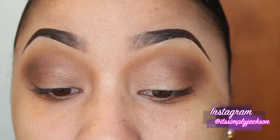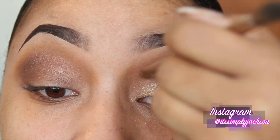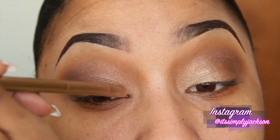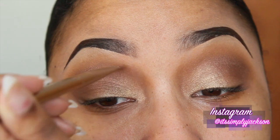Next, taking a shimmery champagne color — this is also from the Rihanna Hearts Matte Collection, the fall edition. Take a color similar to this one and place it over the mobile eyelid, as well as carrying it a little bit upwards towards the crease of the eye.